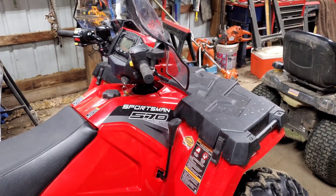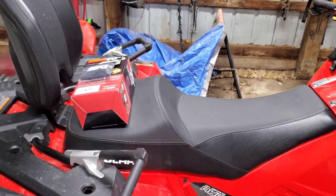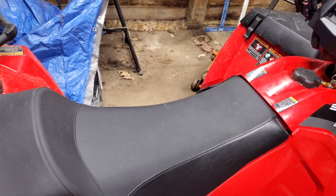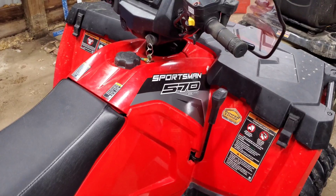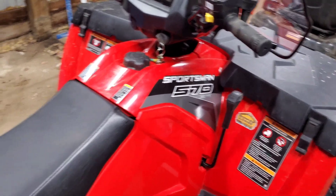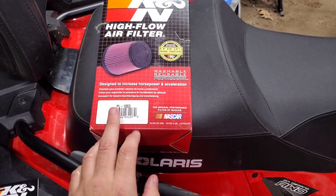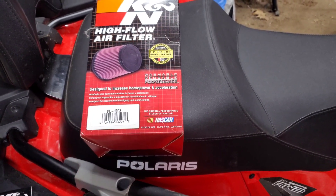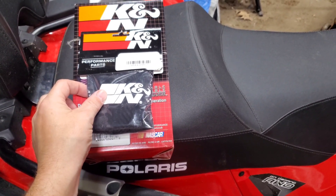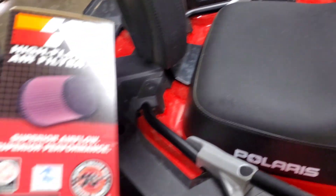Hello everybody out there in YouTube land. Today I'm going to be showing you how to upgrade or change the air filter in a 2018 Polaris Sportsman 570 Touring. We're going to be using a K&N filter number PL1003 and a pre-filter PL1003PK. Those are what we'll be putting on.